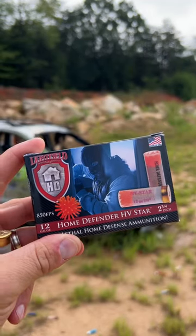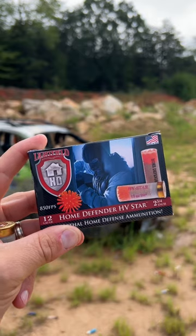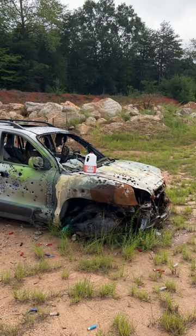Down at the range today with some Light Field Home Defender HV Star rounds sent over to the channel by FireQuest, available on their website. It looks like almost a children's toy. We're going to be blasting a water jug from five yards — let's see what it does.